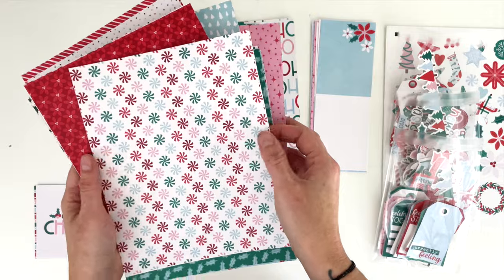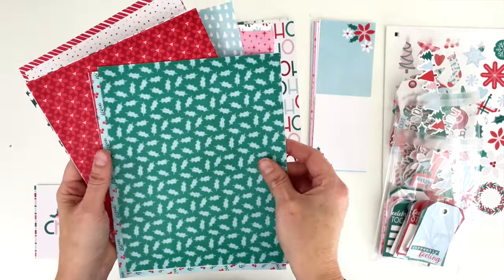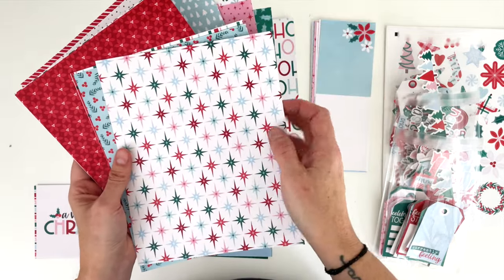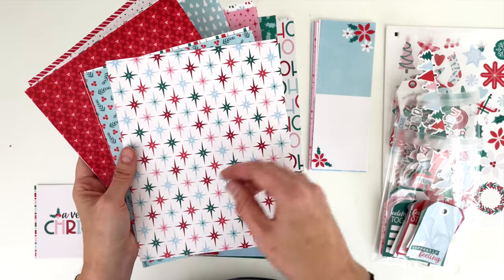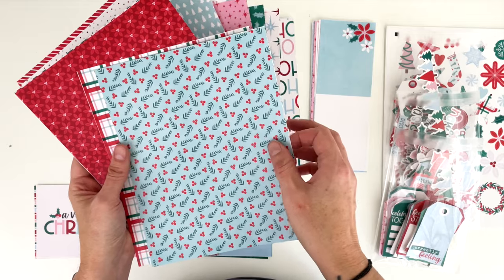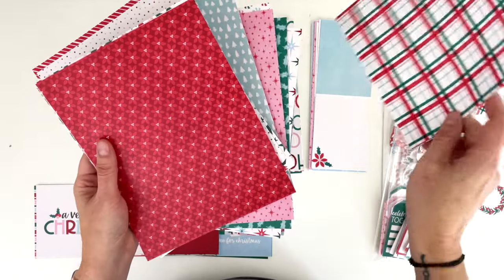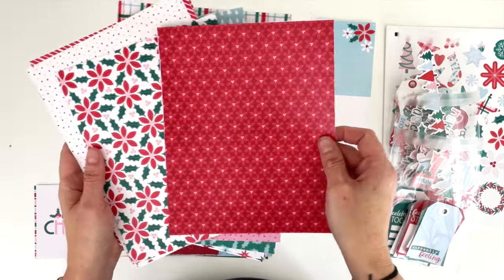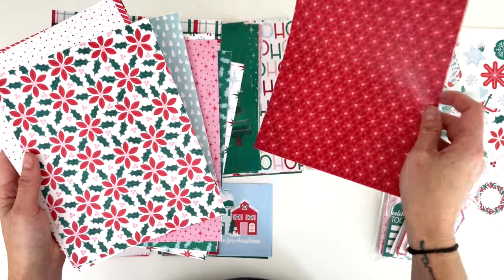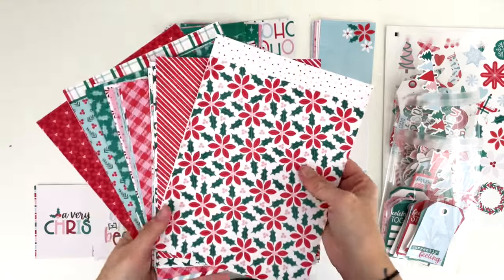Can't have a Christmas collection without peppermint swirls, so we've got a peppermint swirl dot. Holly leaves — I love this green with the mint green. Those stars again in a multi-colored pattern. Mint green with the berries and boughs. I love love love this plaid — it's always one of my favorites. Then we have two different poinsettia papers: one is red on red and the other is multi-colored, oh so pretty.